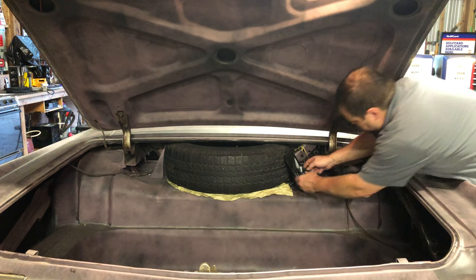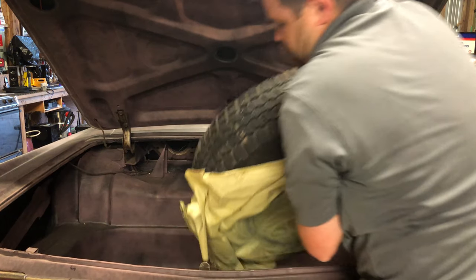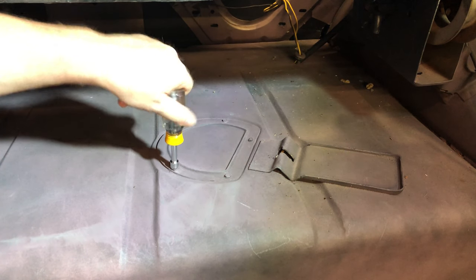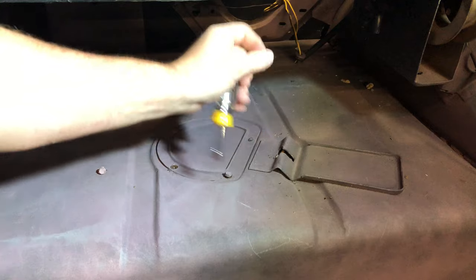To start the process, the jack plate, retaining hardware, and spare tire come out of the trunk. Next, locate the access plate that's on the passenger side of the trunk under where the spare tire was.